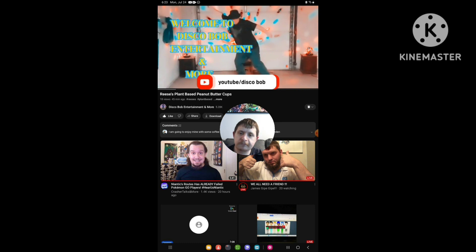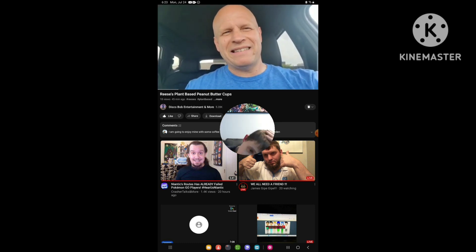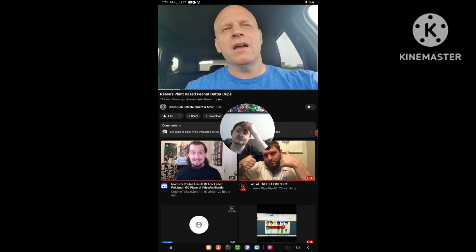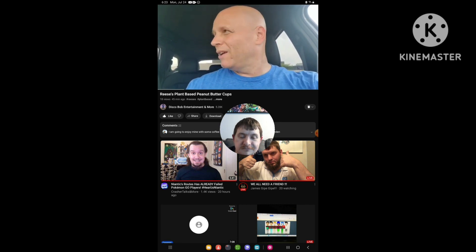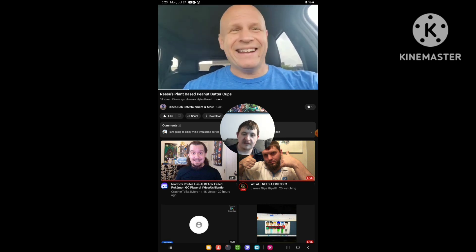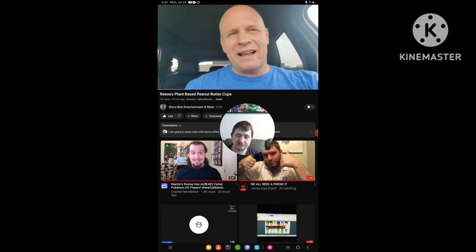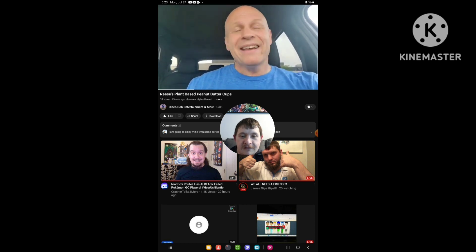Hello everyone, I hope everybody's awesome and safe out there. Happy Monday evening to everyone. I hope everybody had a great weekend. We're starting off the week — it's Monday already. Hey, Monday, Monday. You know what are you gonna do? One good thing I like about Monday: I get to watch Monday Night Raw. That's the only thing I like about Monday.